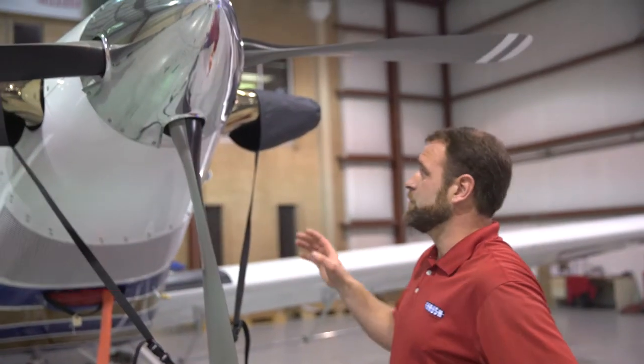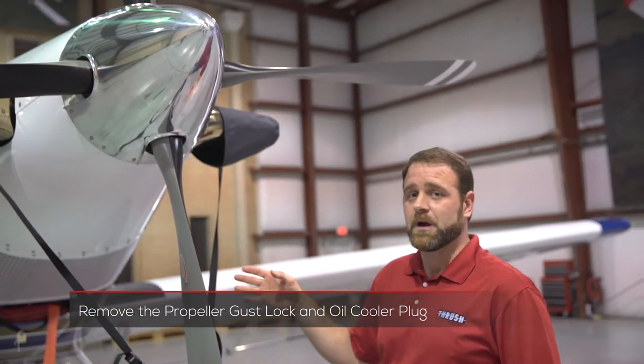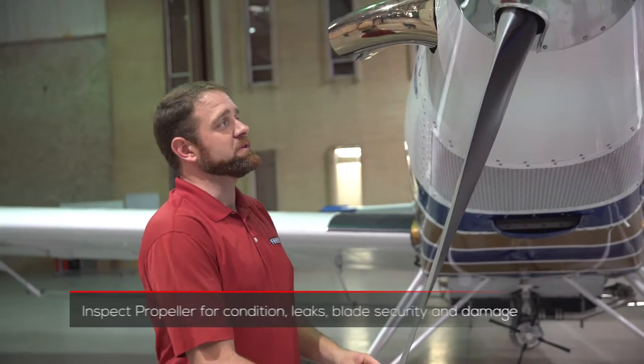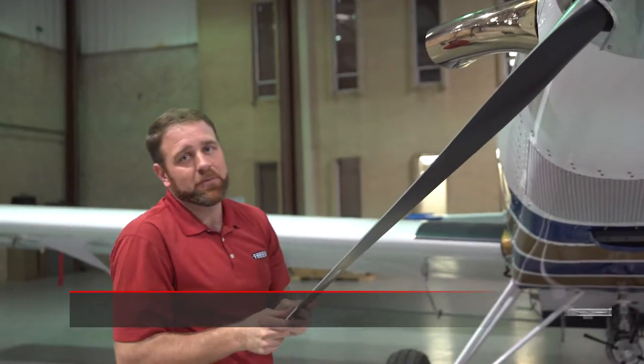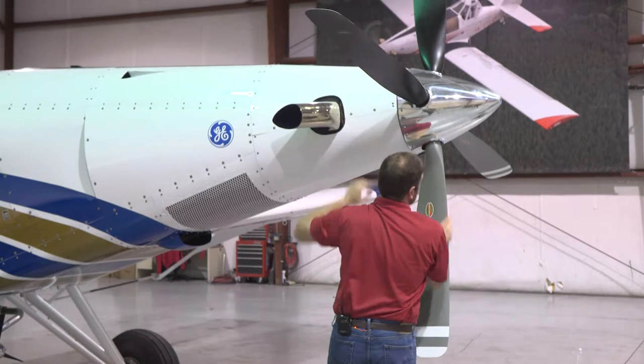First thing we're going to do is remove all of the prop tie downs. We're going to remove the oil cooler plugs and we're going to look for any loose fasteners or hardware. Once we have all our gust locks and safety equipment removed, we want to inspect the propeller, looking for any damages, dents, cracks, corrosion, and make sure the blade is tight. We're going to look for any extra oil or grease around the propeller as well.